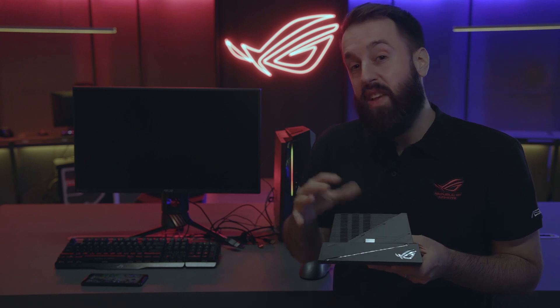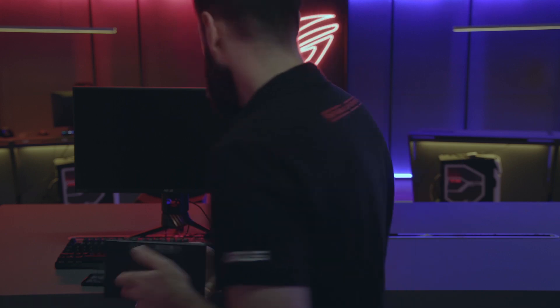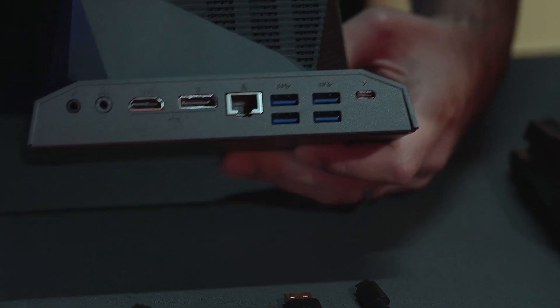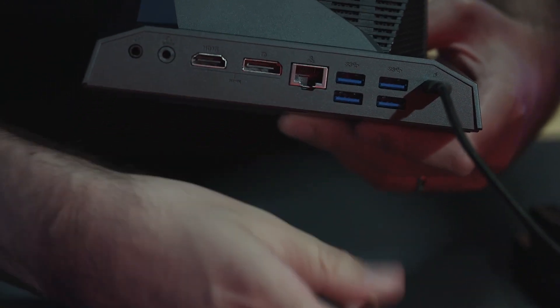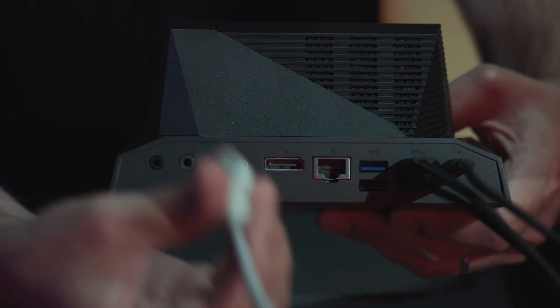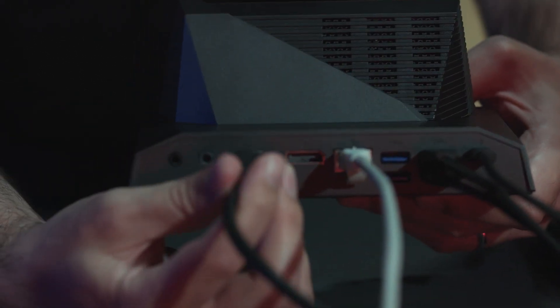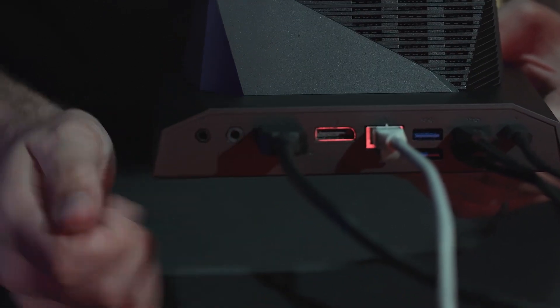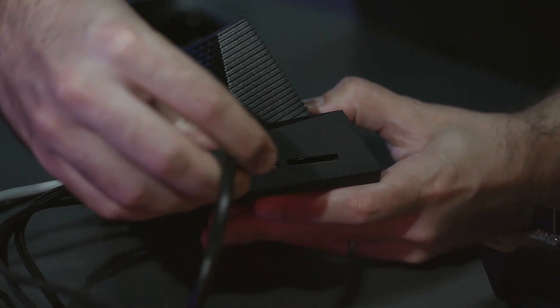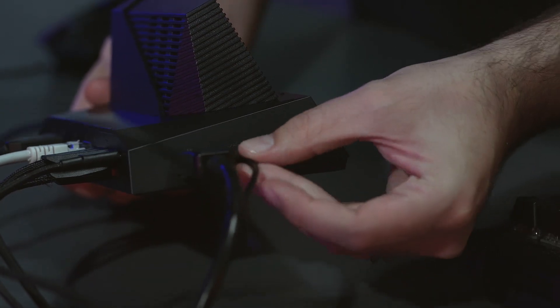Now let's take a look at how we go ahead and set this device up with the ROG Phone and a gaming desktop. Let's go ahead and plug everything in, starting with USB Type-C, and we'll get our mouse and keyboard in here and Ethernet for a good gaming connection. We're going to use the HDMI port to display out to our monitor. Now let's finish up with the DisplayPort and the micro USB, which will give us that connection to our desktop computer.